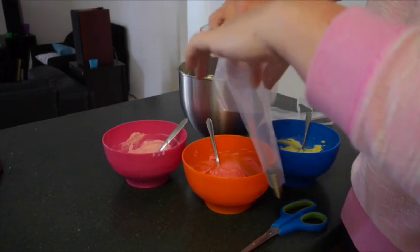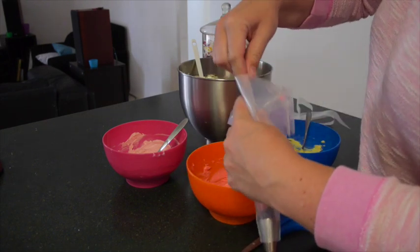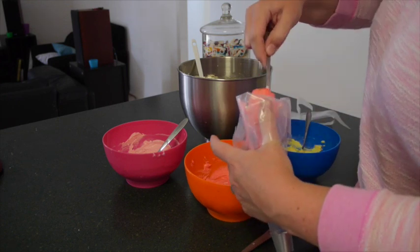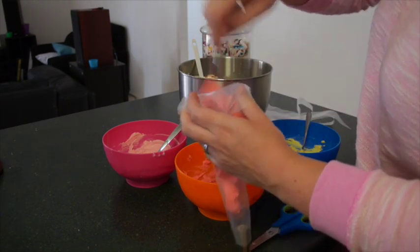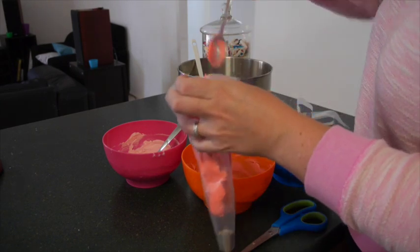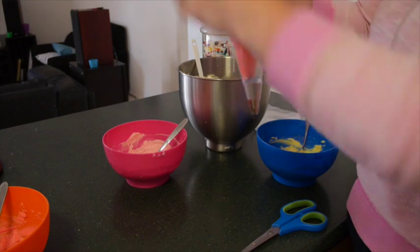I find it easier to fold the bag down a little bit when I'm putting the icing in. We're just going to scoop it all in and slide it off on the side. It looks a bit orange there but it's actually more red — it's just the orange bowl. So we're going to put the icing in, pack it all down. I like to put in as much as possible even if I don't plan on using it all, because I don't want to have to top up halfway through the job.